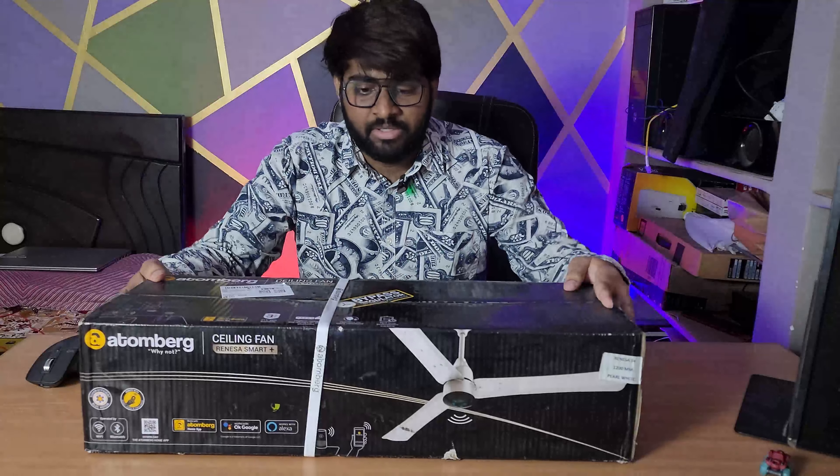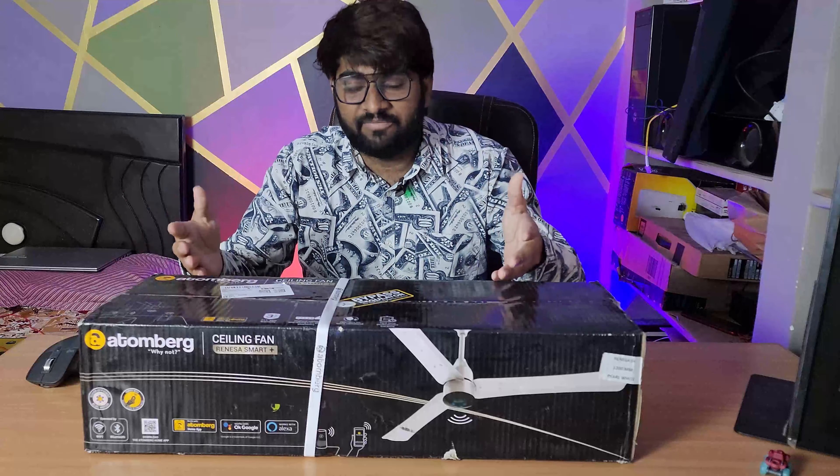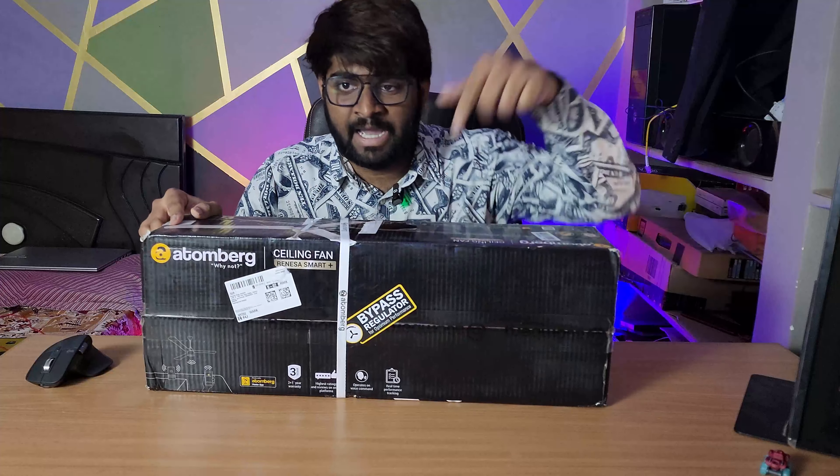This is the Atomberg Rennie fan. Its price is almost double or more than double the price of a regular fan, but it has some cool features you should check out.